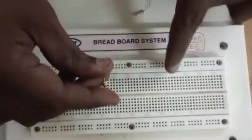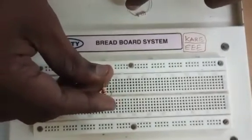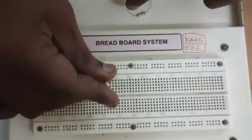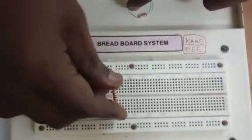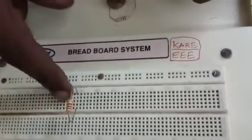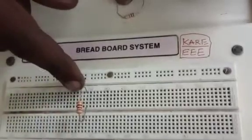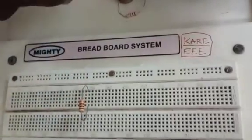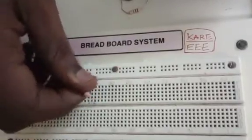If I choose this second slot to connect this resistor, then I'm not supposed to connect like this. If I connect like this, then what is the meaning? In this second slot, all the columns or column ports are connected together. So if I connect like this, then you are short-circuiting the circuit. It seems to be like a short circuit. So it's not supposed to be done.